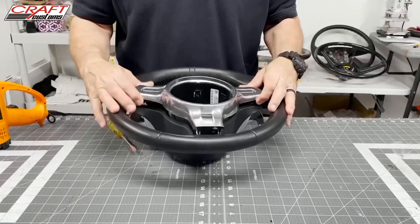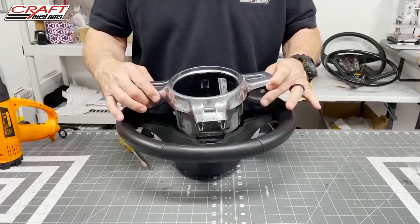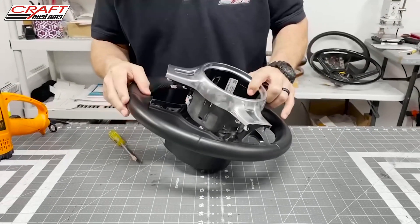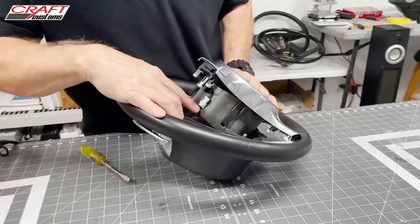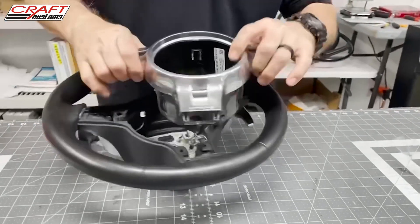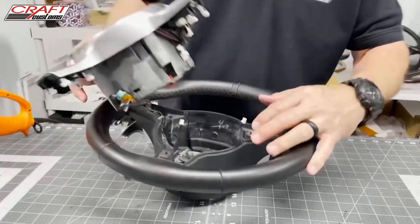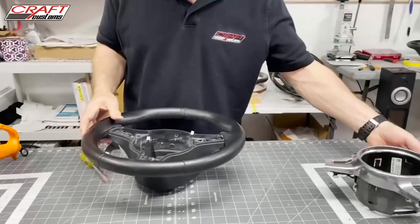Now we have the trim piece loose, and we're going to pull it straight off. There's one plug right here — just activate it with a finger on each side and pull it off, push in the tab and it comes right off. We can set the trim aside.